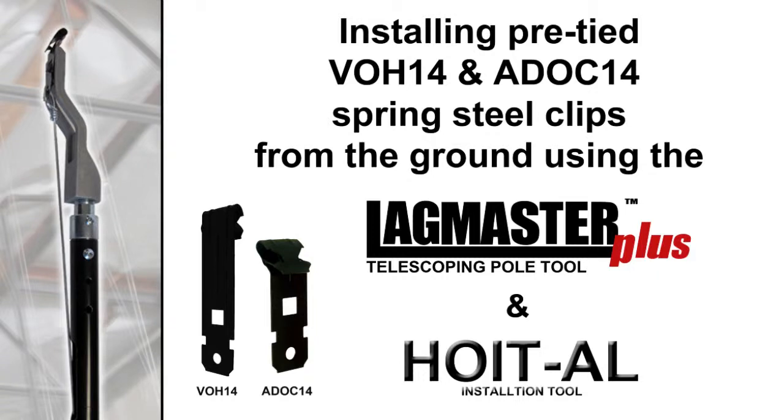This video will show how to install pre-tied VOH14 and ADOC14 spring steel clips from the ground using the Lagmaster Plus and Hoytel installation tool.